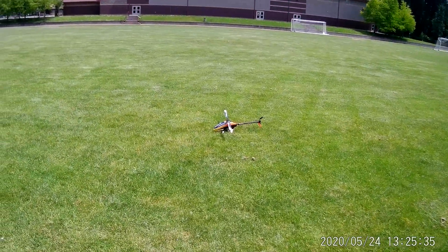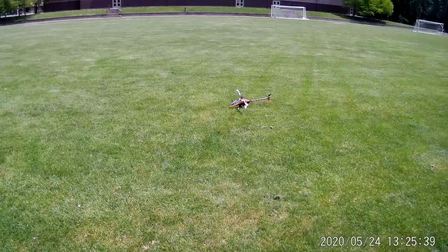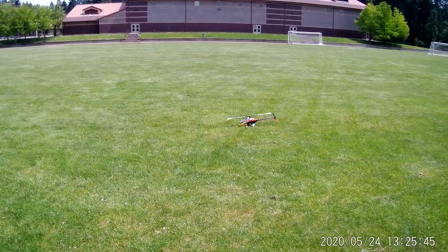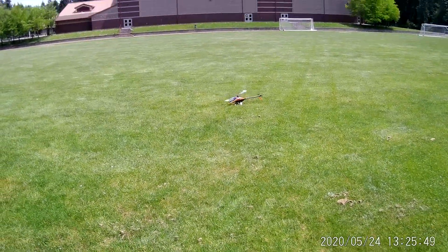I finally got the tail tuned on my OXY-4 Max. This is flying the Spirit 2. I'm just gonna dink around a little bit.